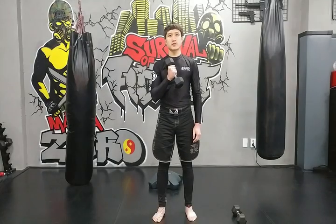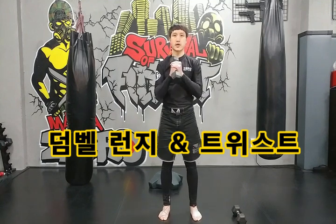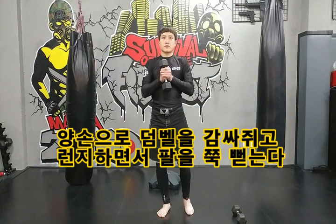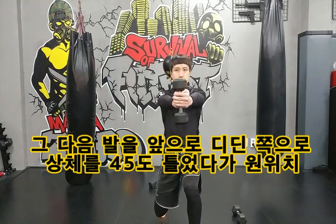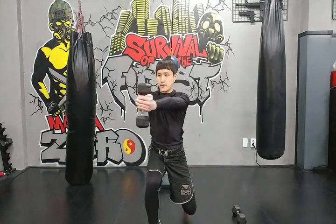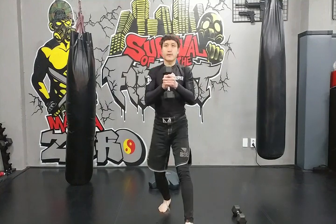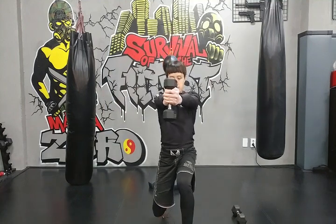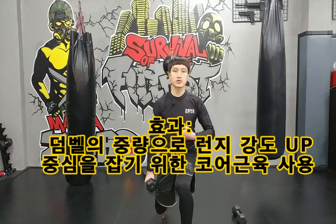이번에는 덤벨 런지를 하면서 코어 트레이닝까지 같이 할 수 있는 운동입니다. 한 손으로 덤벨을 들고 반대 손으로 감싸서 잡은 뒤, 양발 골반 넓이로 벌려서 런지 하면서 팔을 어깨 높이로 앞으로 쭉 뻗어줍니다. 왼발을 앞으로 내밀었으면 왼쪽으로 몸을 45도 정도 틀어주고, 다시 제자리로 돌아와 반대쪽을 반복합니다.